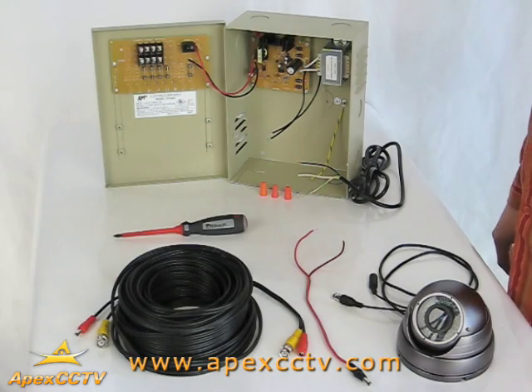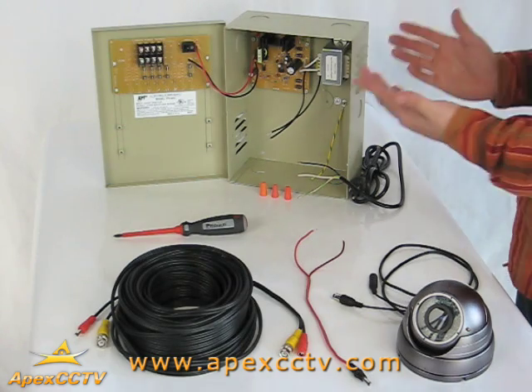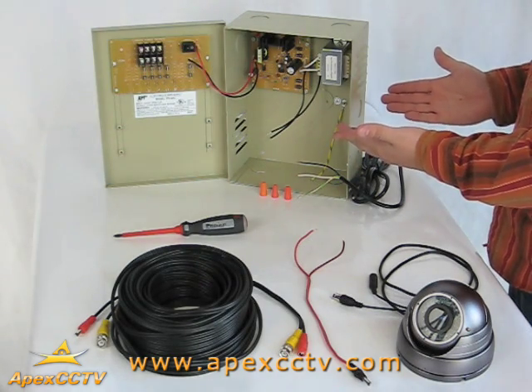If you have a multiple camera installation, however, you may want to centralize your power distribution by using something like this 4-channel 12-volt DC power distribution unit.